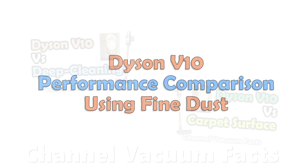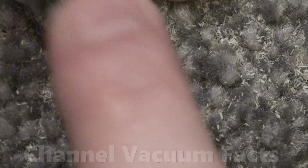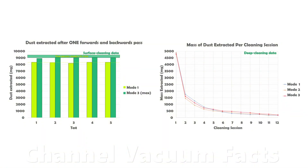In previous videos, links one and two in the description, I looked at the performance of a V10 with some freshly dried micro sponge dust. Over time, this dust has ground down and become more powder-like, so I thought I'd take another look at the performance measurements again, given that previously all power modes seemed to remove equal amounts. I looked at both surface and deep cleaning performance again.